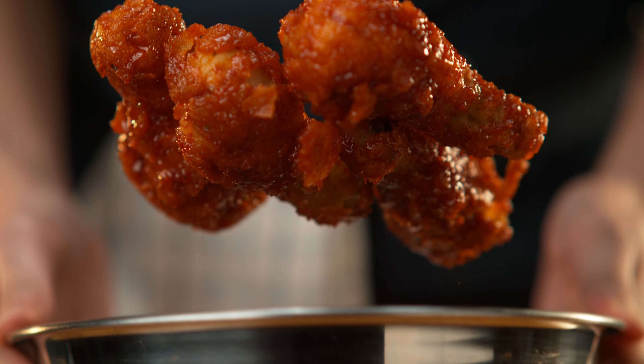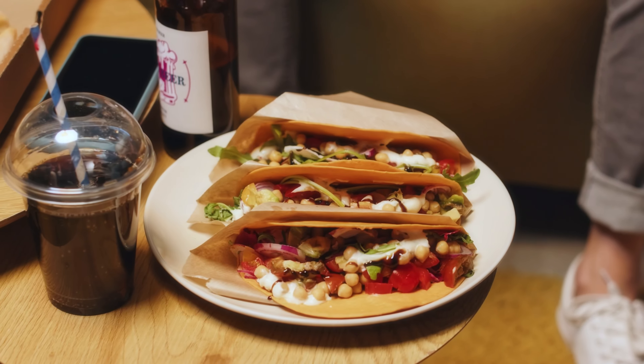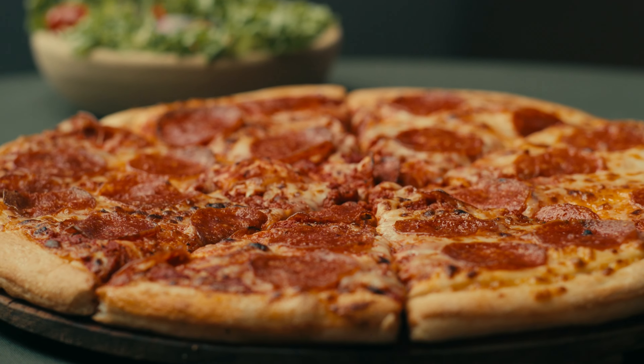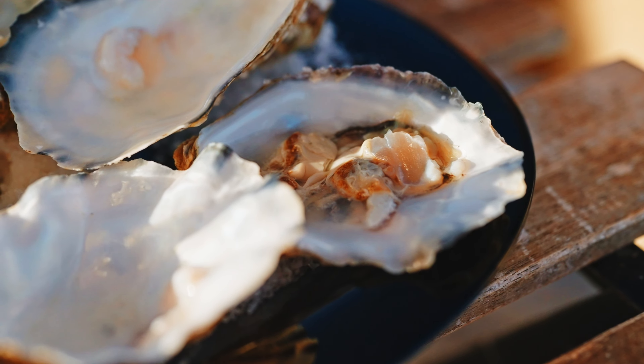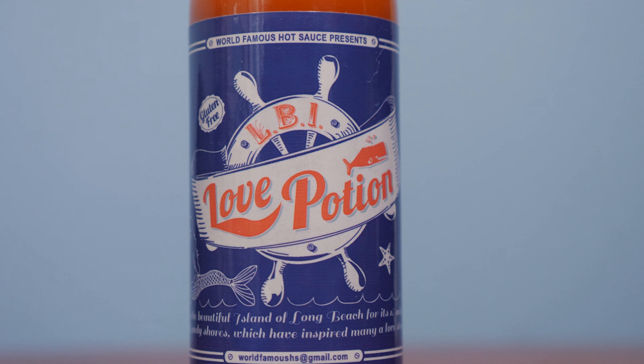For me, it's like perfect for wings, perfect for tacos. It reminds me a lot of Tabasco, but obviously better than Tabasco. I can see it on pizza. This is a pizza sauce. This is an oyster sauce — anything with seafood. And that's the exact same stuff we said when we reviewed Love Potion all those years ago.